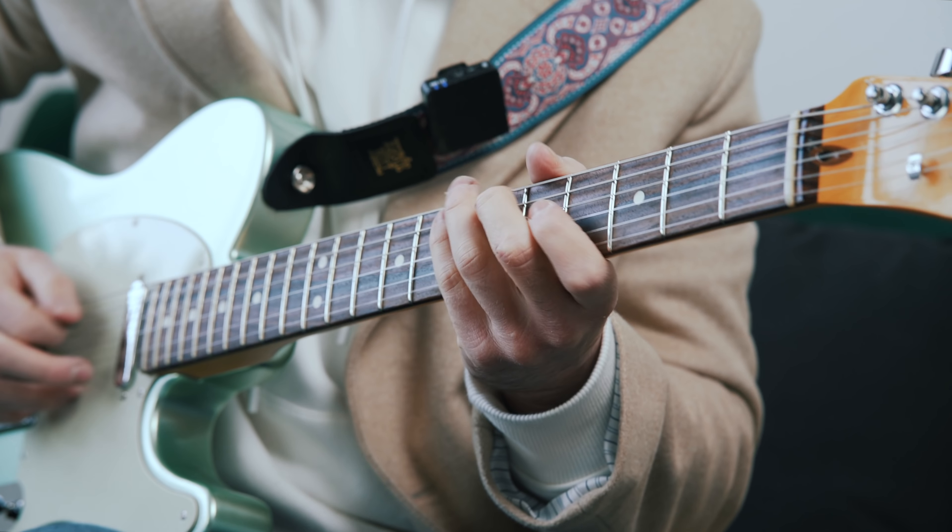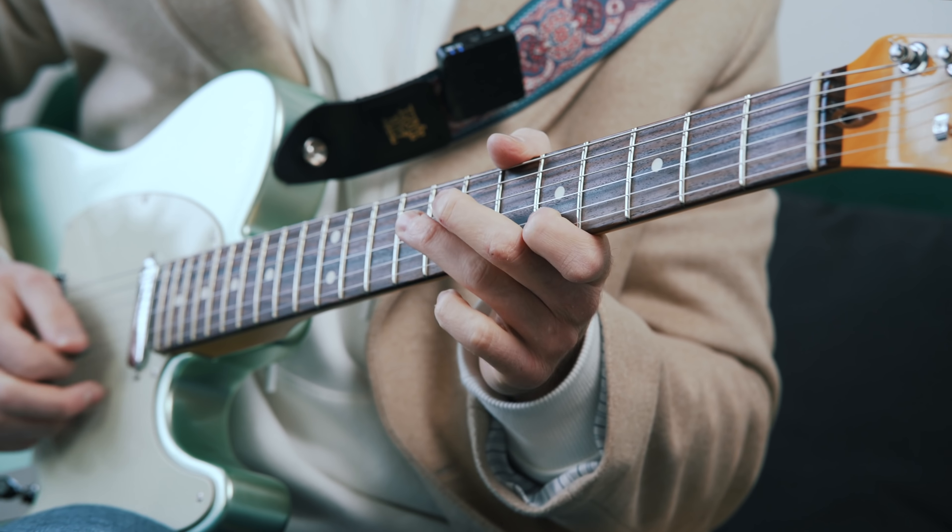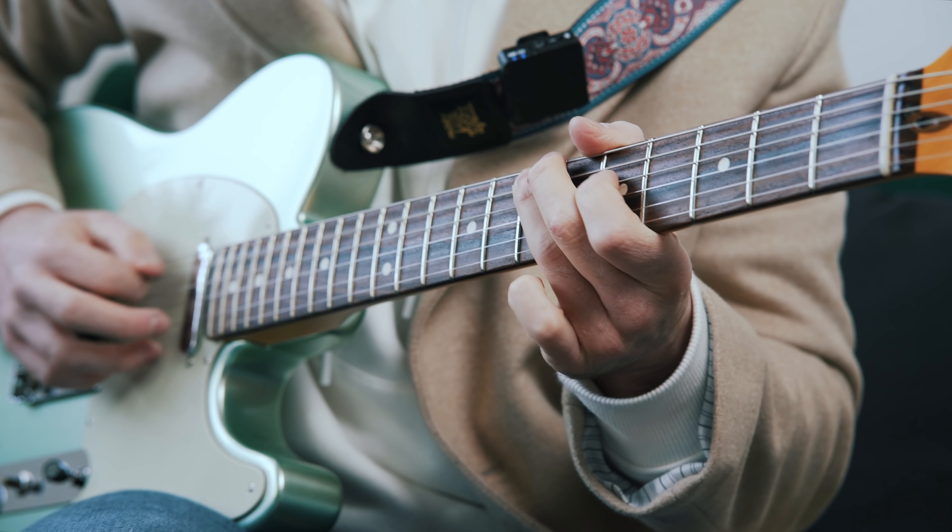Mapping these notes out across the entire fretboard is going to take a considerable amount of time if it's something you actually want to pursue in your practice. But just to help you get started with recognising the sound of these additional notes, here's a lick that makes use of the major second, major third, and major sixth combined with the A blues scale.